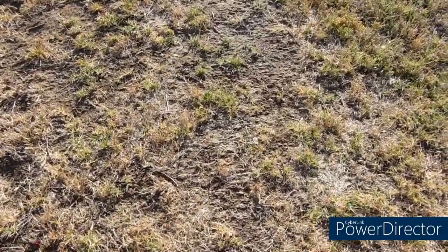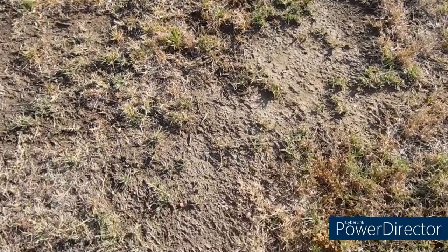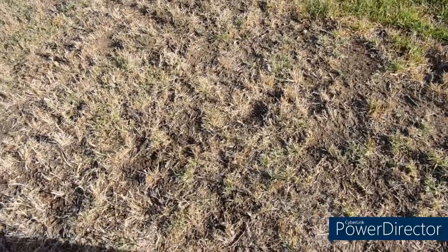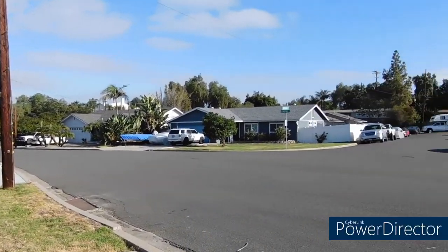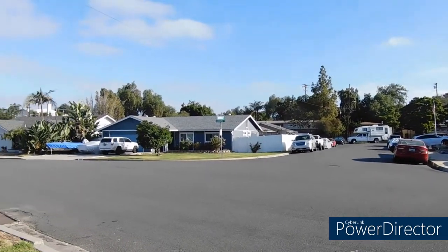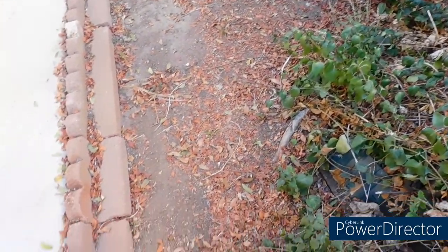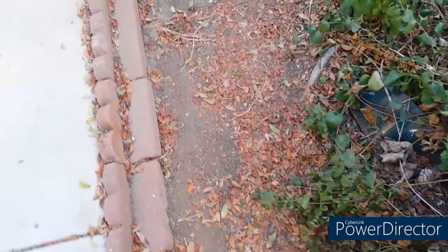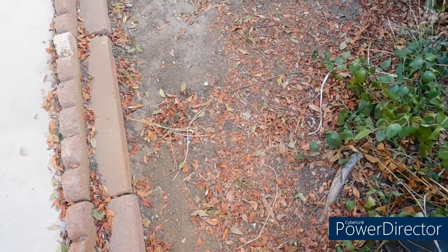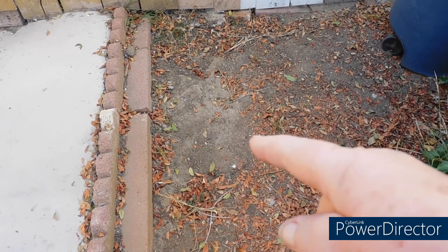There's a lighter spot — needs another spray. We do get clouds but they don't do anything. I did not put any super soil over here — see how pale it is? And how compacted it is? Really noticeable difference compared to the treated section.